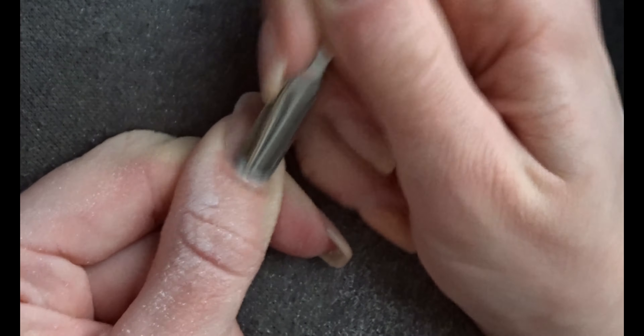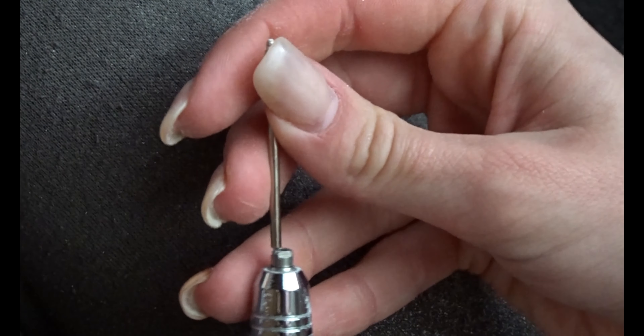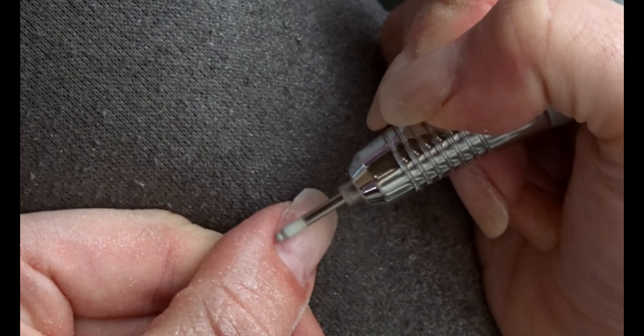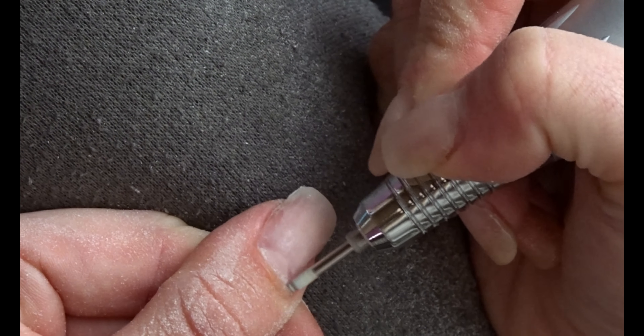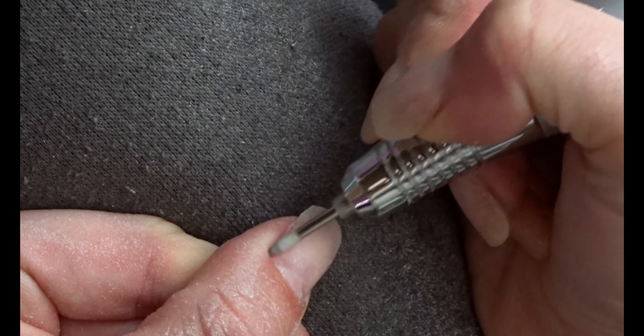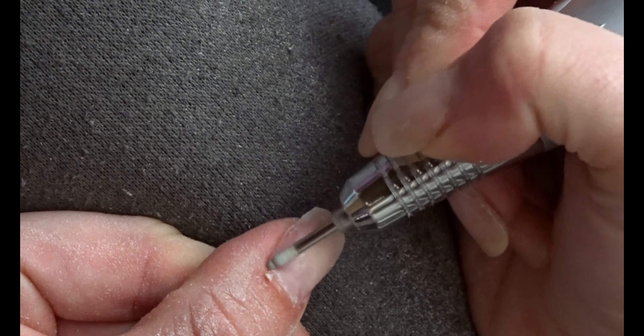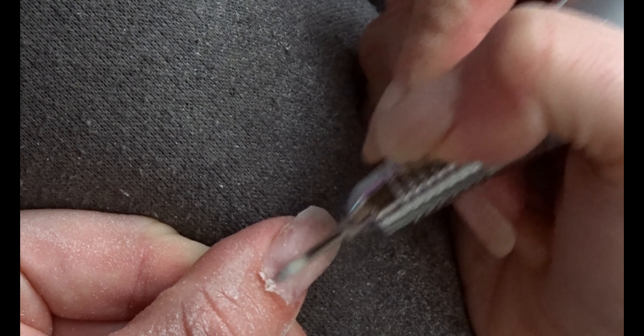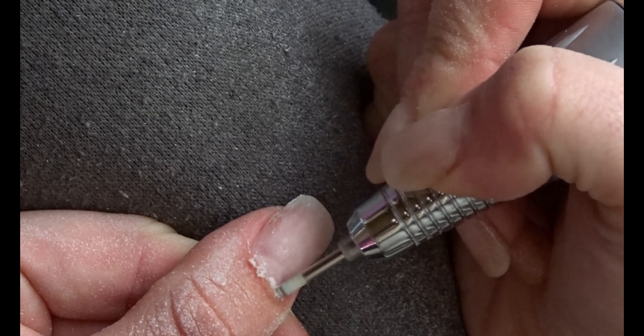I'm just really not a gentle person with my own hands or anything really, so I use metal. Then I go for a filing bit which is also meant for removing cuticle, just to get all that dead skin off. If you apply acrylic over top of that skin it's going to lift, so make sure you get the nail as clean as you can possibly get it.